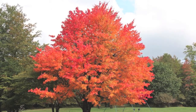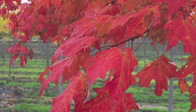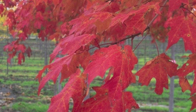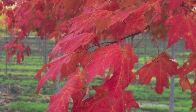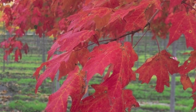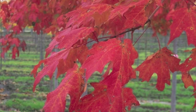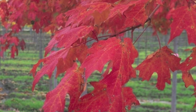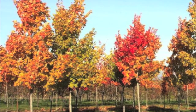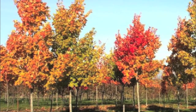Green Mountain sugar maple trees can grow to be around 50 feet high and 30 feet wide. This tree does well in full and partial sunlight and can also grow in acidic and clay soil conditions. The Green Mountain sugar maple grows great in zones four through nine.